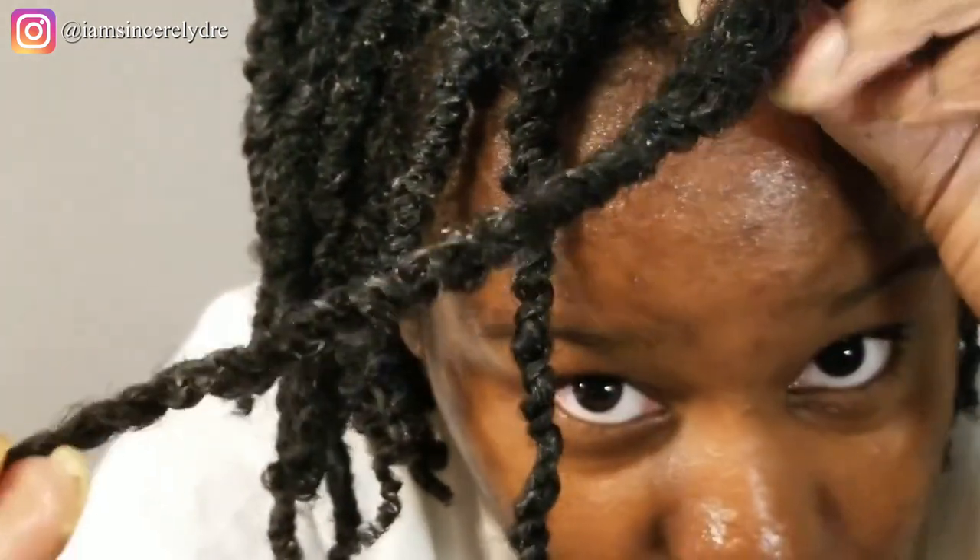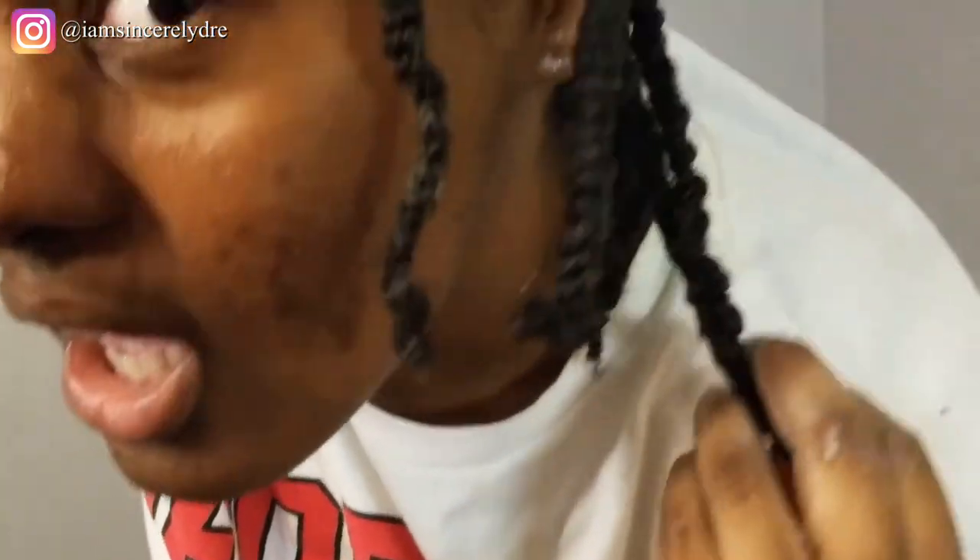Here's the final look. Everything's down — just to show you the shrinkage. Here's a twist from the back; here's how it looks dry. If you bring it down, it's down there — so there is some shrinkage. But if you are natural, I'm pretty sure you'll be used to that. Other than that, my hair does feel nice and moisturized. There was some product residue, but after some time it dries and you won't even see it anymore.